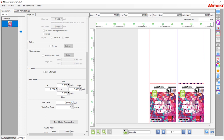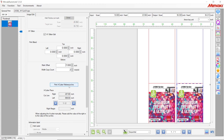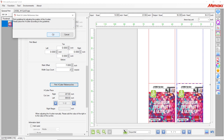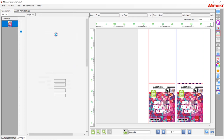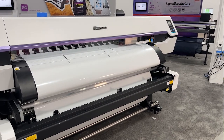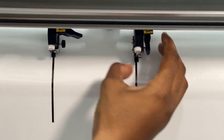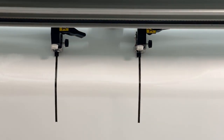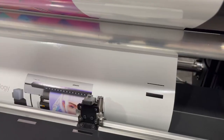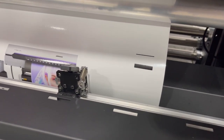Once you've aligned your artwork exactly how you want it to print, then you're ready to print out your guidelines for the XY Slitter. When the guidelines are finished printing, you manually move your blades to sit on top of each one of the lines. And once that's done, you're ready to start printing. The XY Slitter will read these printed out crop marks and cut automatically throughout the day.